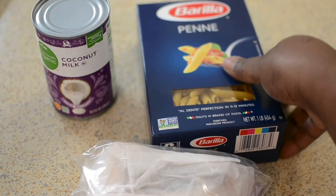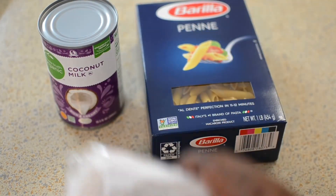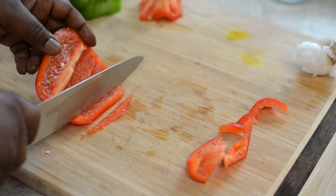So this is my penne pasta and my coconut milk. Make sure you get the coconut milk that's in the can — do not use the coconut milk that's in the box. And that's my parmesan cheese.